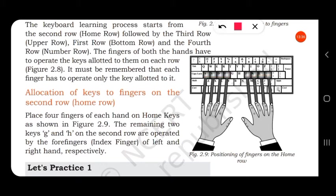Four fingers are placed on the four home keys of each hand. The two remaining keys in the middle — G and H — are operated by the index fingers of the left and right hand respectively. So to type G or H, you use your index finger.